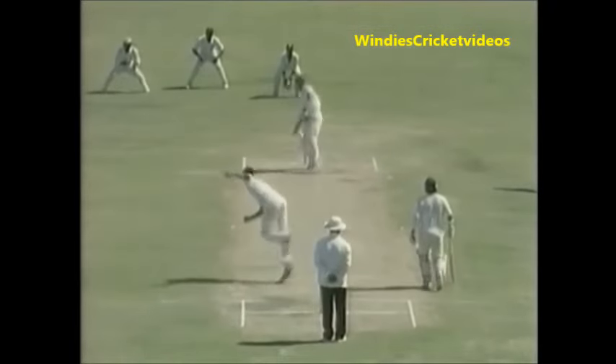Oh, he's hit him — that's hurt him. I've often wondered why he doesn't wear the proper protection. That may have broken his jaw.